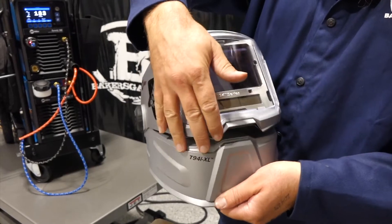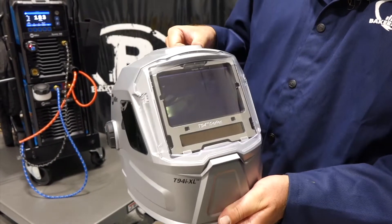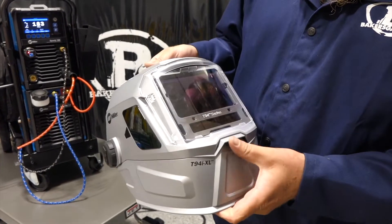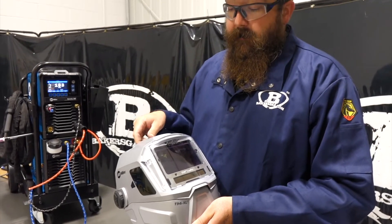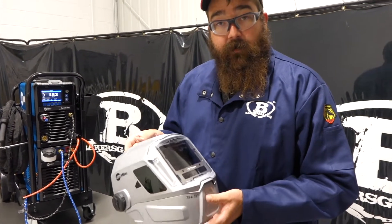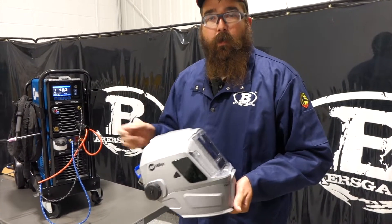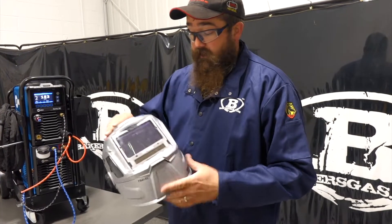This one, the XL, has the grind shield — it flips up and you've got a grind shield underneath. This unit is the Clear Light Technology 2.0 and it has a resting shade of three and a clarity rating of 1-1-1-1. Man, it's all there — it's clear as day, it's really nice.